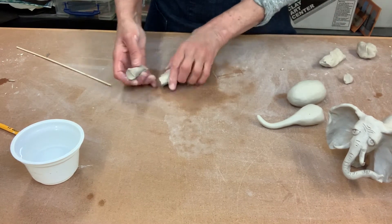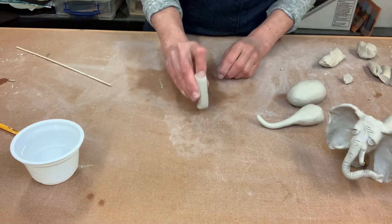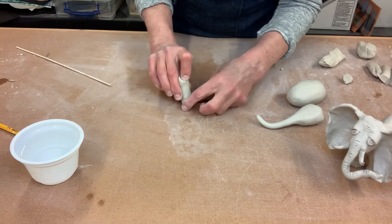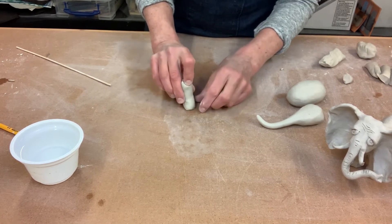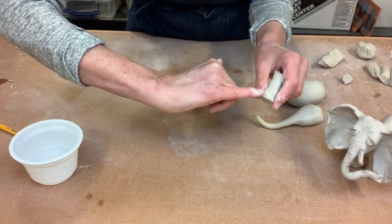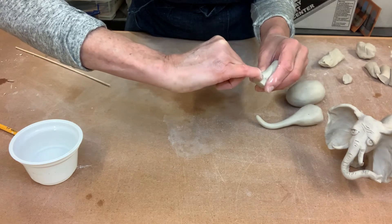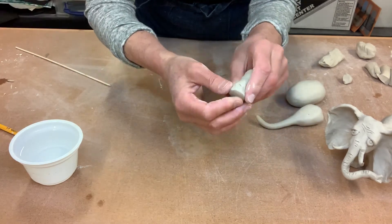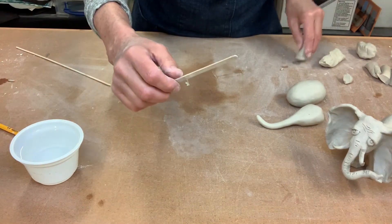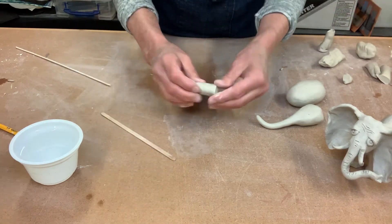We're going to take them one at a time and tap one end — tap, tap, tap. As we tap it, it spreads the bottom out to make a big fat elephant foot. Then if you want to you can use your pinky finger and make some little marks that look like elephant toenail marks. Or you can use a stick — sometimes I find interesting things in my recycling. We'll do the same thing with the other legs, tapping and making that wider at the bottom.